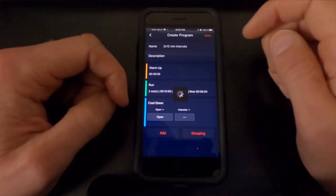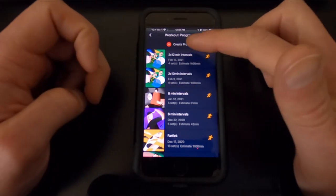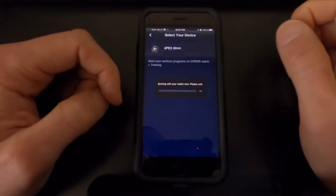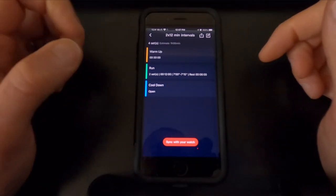All you do then is click Save. Now it is in the app. But to get it to the watch, click on that two by 12 minute intervals and click Sync with your watch. My watch just vibrated — it is there and it's good to go.